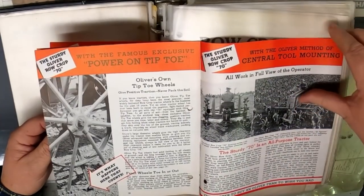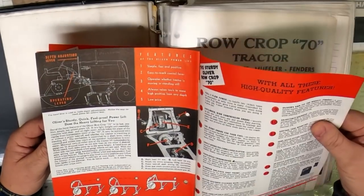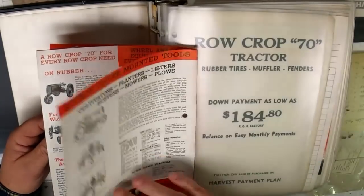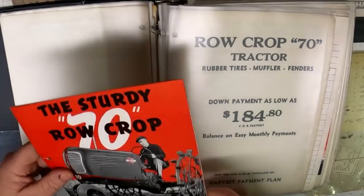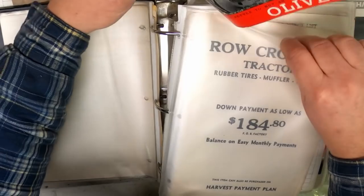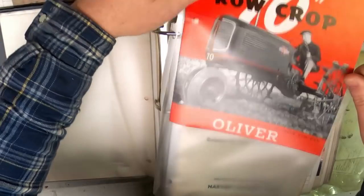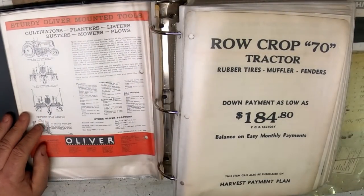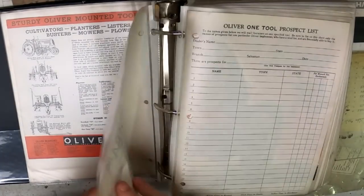I won't spend too much time on any particular one — probably more time on the tractors — but there's quite a few pieces in here, so to keep the video from getting too long, I'll move through them. Just like I say: like brand new.